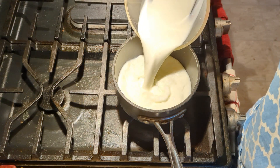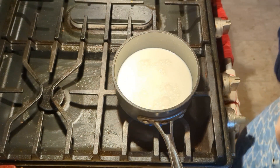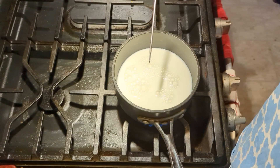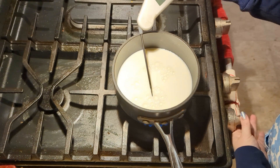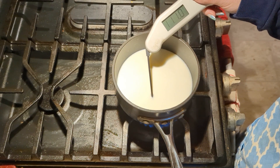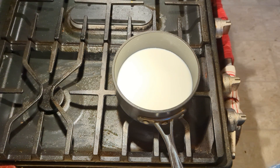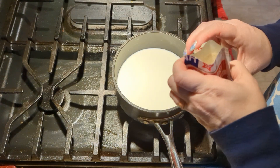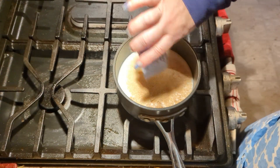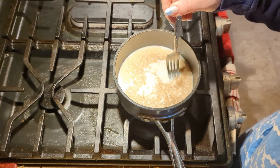We're going to start by blooming our yeast, so I'm going to heat up two cups of whole milk. He says to go to 110, which will take a minute. It's been about three minutes and we're at 110, so we're going to turn this off. Dump in our two packets of yeast — one, two — and give that a mild stir to break up the clumps.